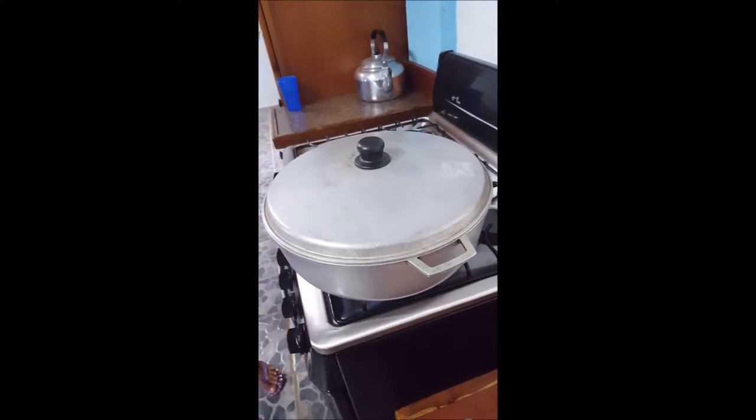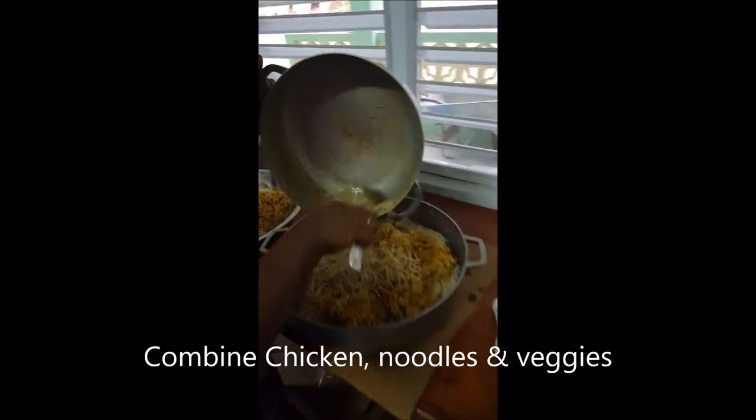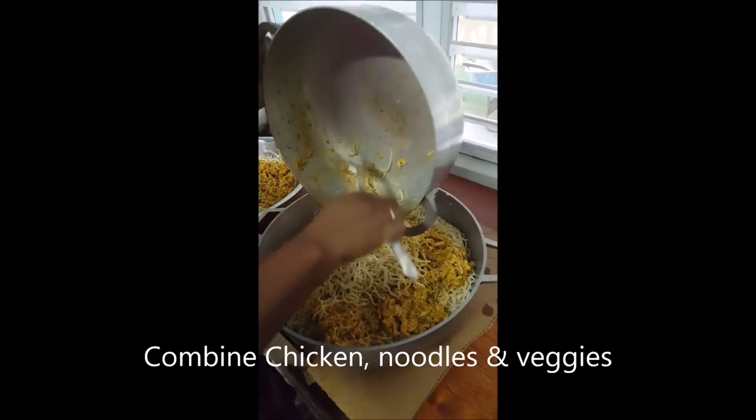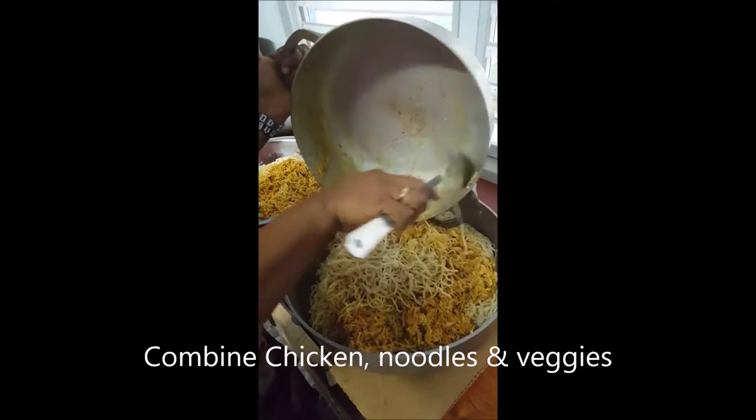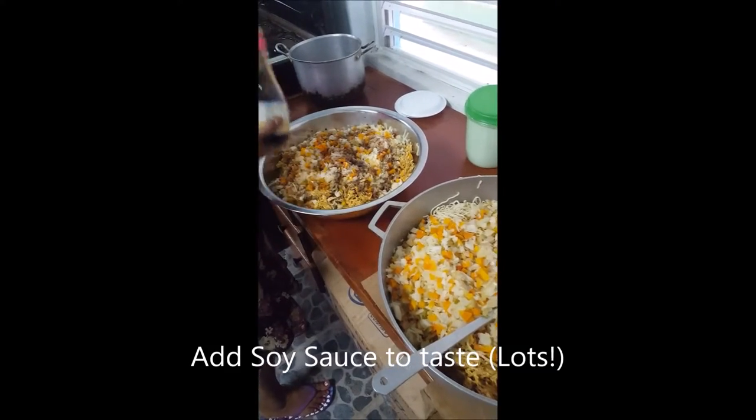It's been about two, three minutes. We're mixing the chicken with the noodles, then we're going to add the steamed vegetables. And that's pretty much it — we're just going to mix it all together.